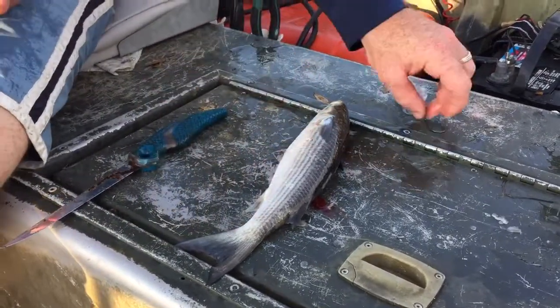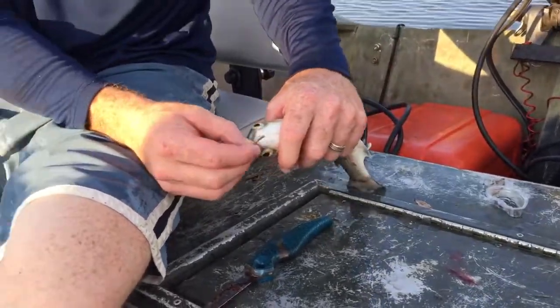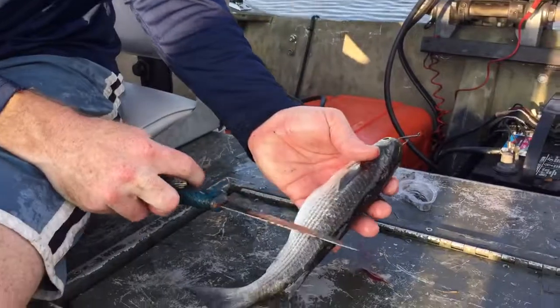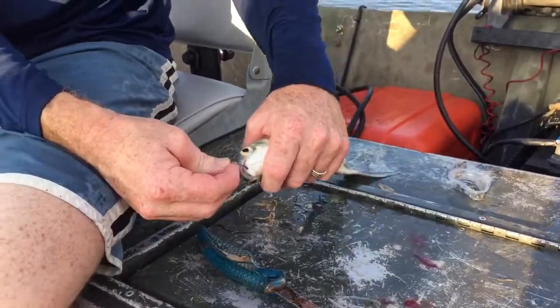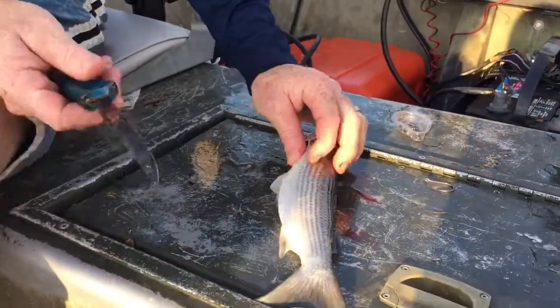Hey guys, so I have a larger mullet here. You could use a larger hook or something, hook it through the lip, maybe even use the whole thing, or even cut it some to let it chum the water more. But let's say you want to use the larger mullet — maybe you can't find any smaller ones.